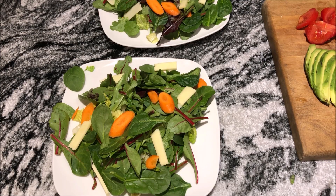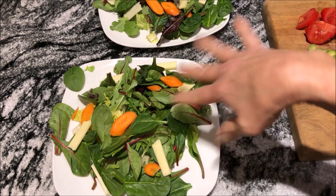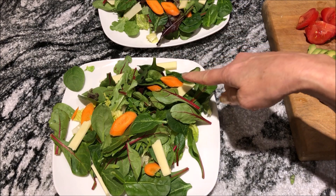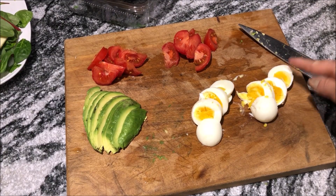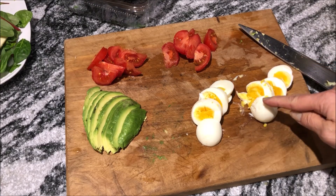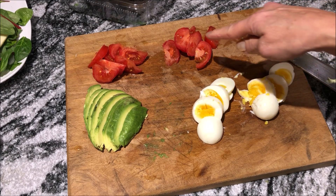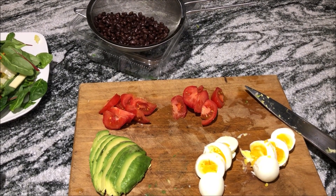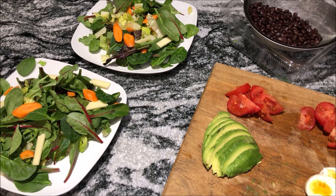20 minutes and counting. So here I've got my romaine underneath with my mixed greens on top. I put in some cheddar cheese and cut up the carrots and threw those on. Over here I've got my eggs — these probably needed another minute; they're cooked medium as opposed to hard-boiled, but I like them that way as well. And then I've got some tomato and some avocado and the black beans, and I'm going to throw all those on my salad. Then I'm going to take the chicken out and slice it up and put that on top.